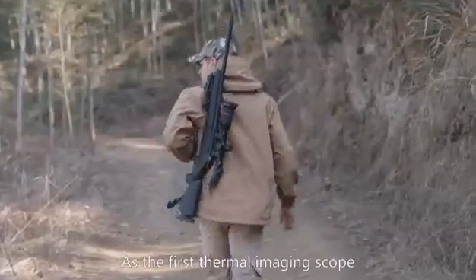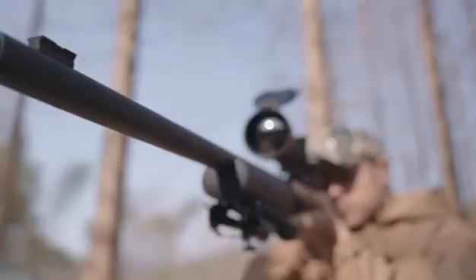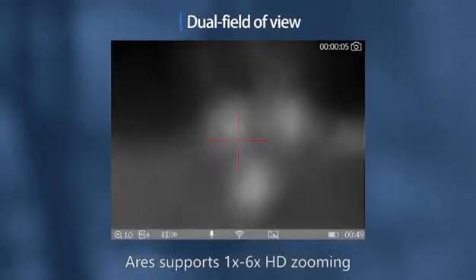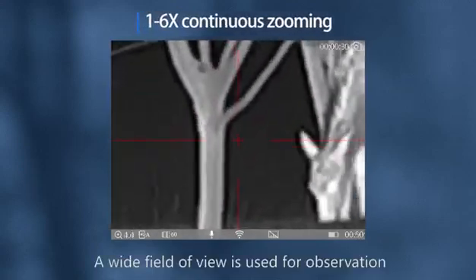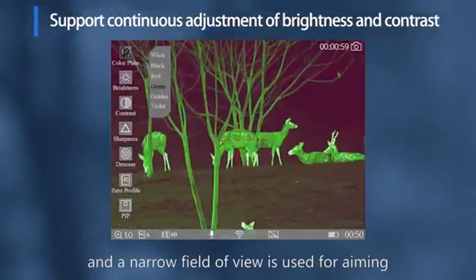As the first thermal imaging scope with dual field of view in the market, Ares supports one times to six times HD zooming. A wide field of view is used for observation, and a narrow field of view is used for aiming.